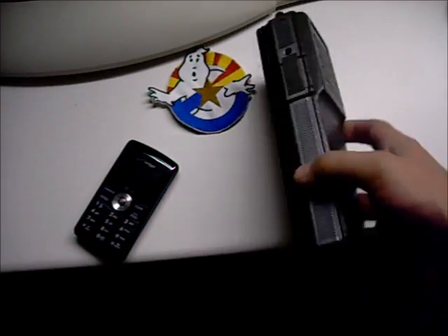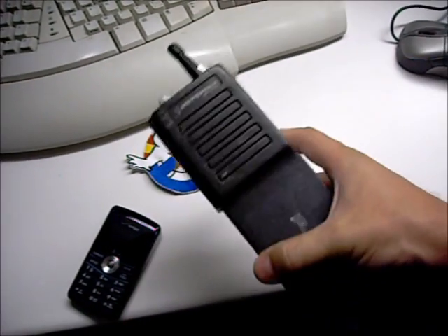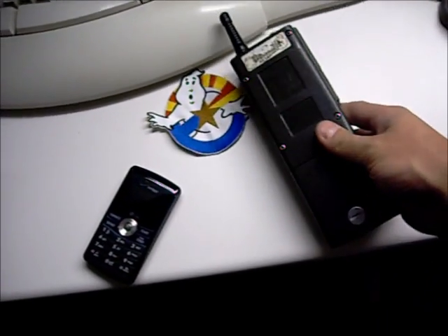Here's our MT500 radio. It looks very normal from the outside. This is the one I've already modified with the Bluetooth upgrade.